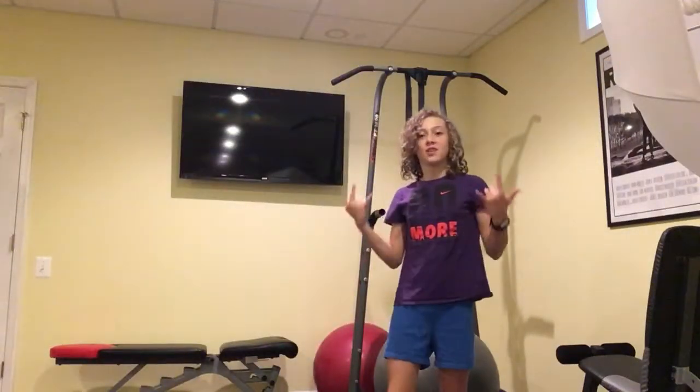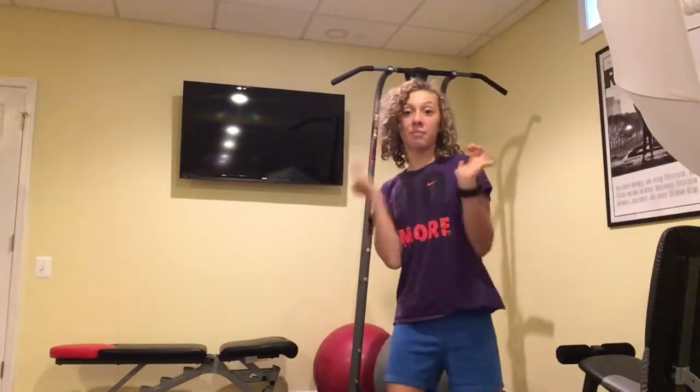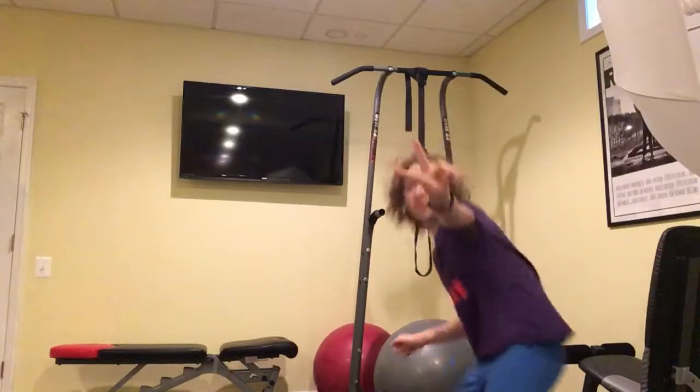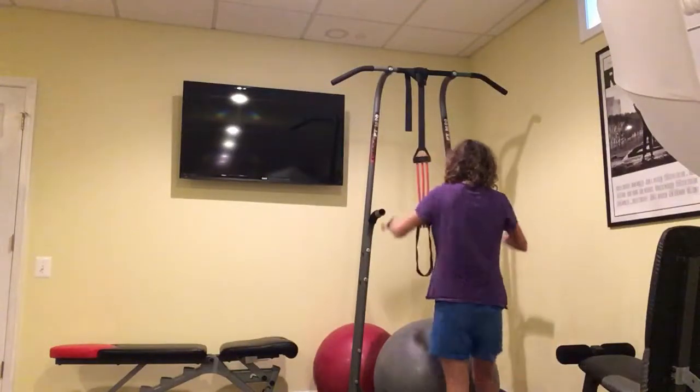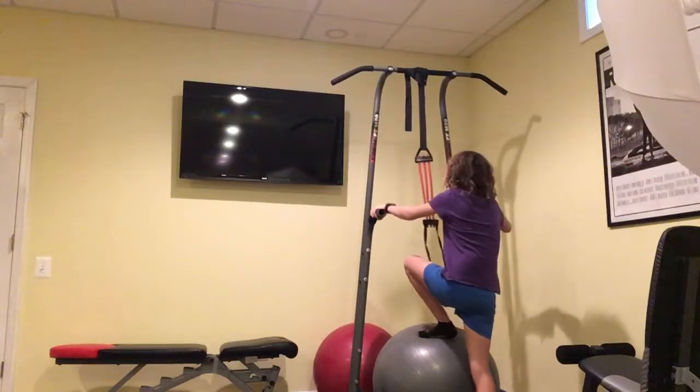What's up everybody, Sophia from Wall Sports. Today I'm going to do the 10 pull-up challenge like my brother did. This is episode 2, so I can choose to use an aid or not.